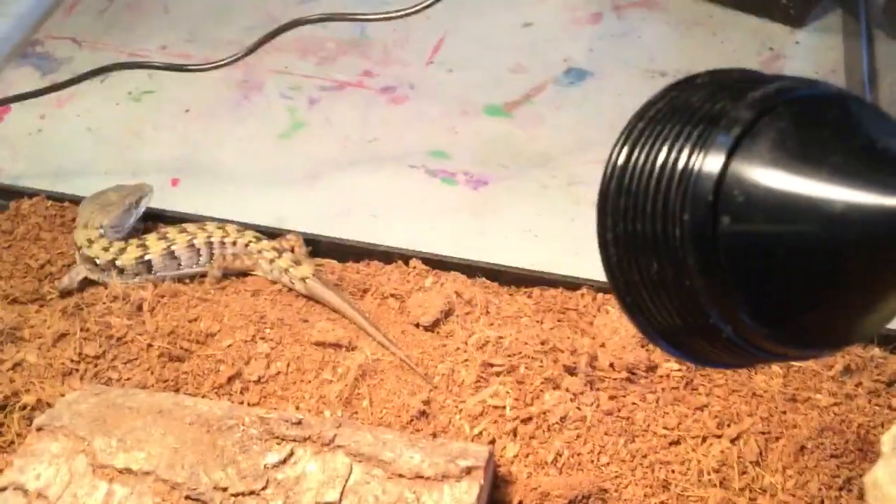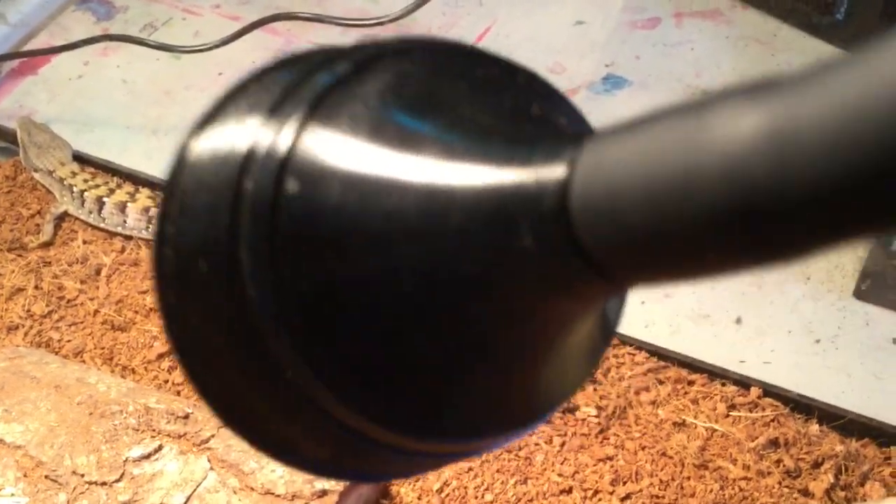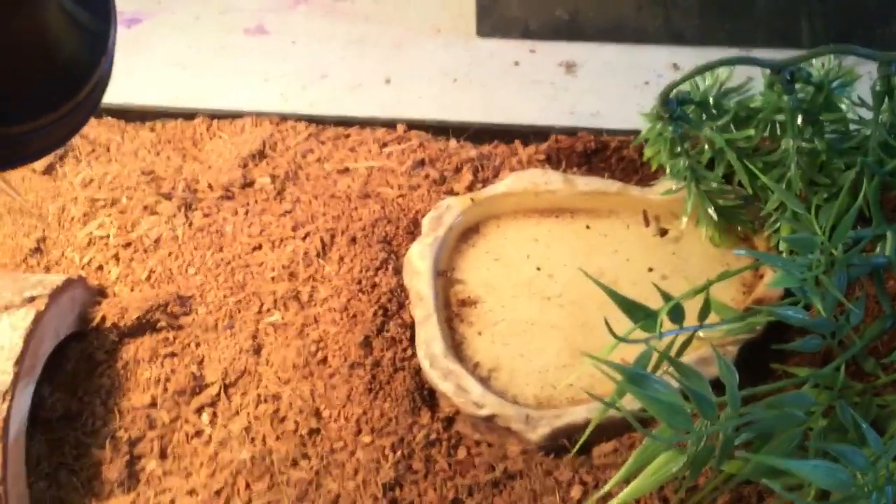Another very important thing is heat. Alligator lizards need a heat lamp. This tank is actually coverless — it's my first coverless tank. I have a clip holding up the heat lamp, and this UVB light came with a clip as well. The UVB/UVA light is basically to keep them healthy. You need both a UVB light and a heat lamp, so you'll need two lamp fixtures. I recommend getting a cover on your tank, but going coverless is working out pretty well too.